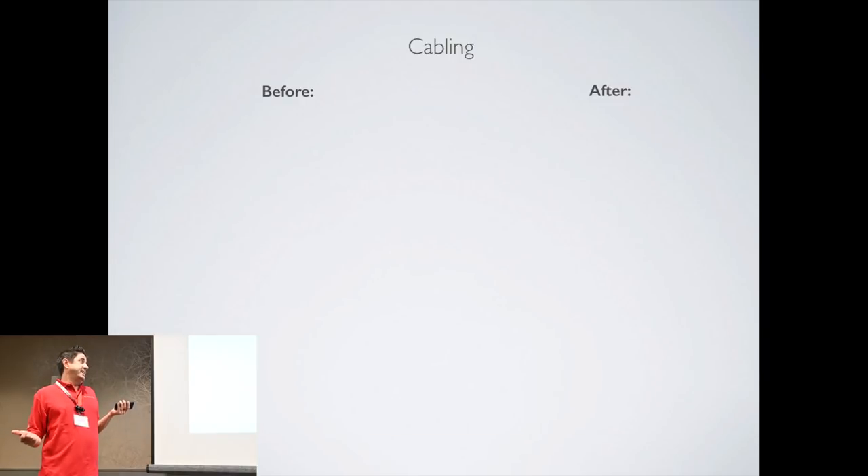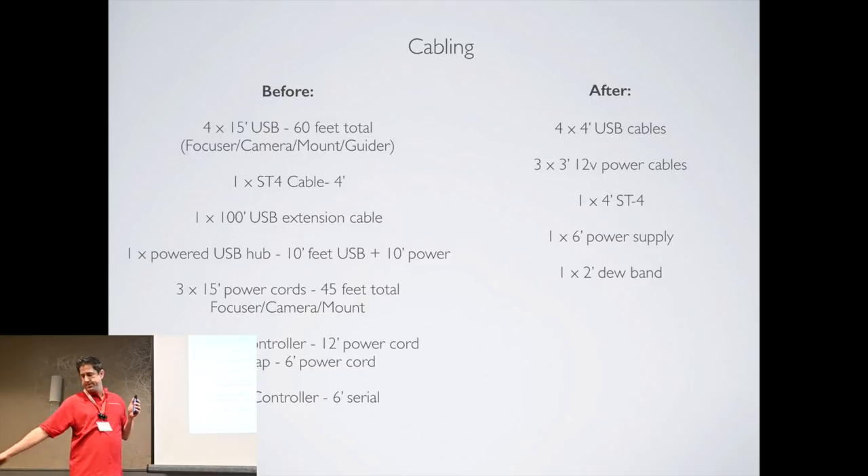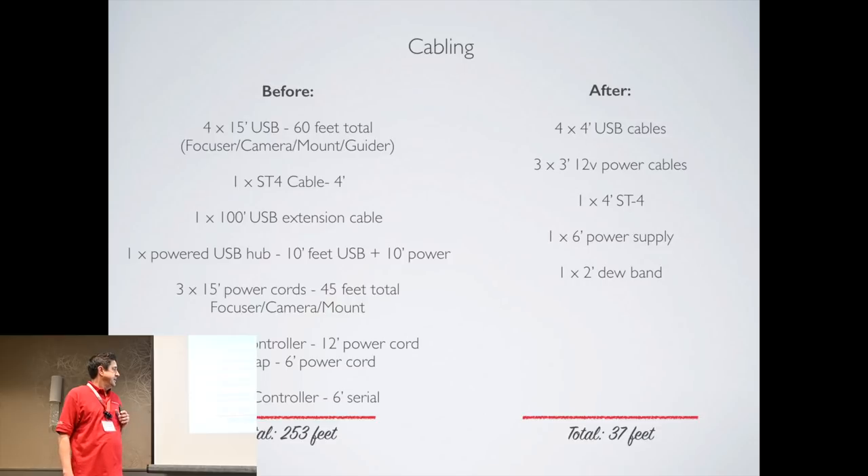The cable issue I had before — if you add up all the cabling I used to have: 15-foot USB cables snaking all the way through the mount down to a hub on the ground, plus the same amount of cable for power running down to a battery. It all adds up. If you add up just roughly the cable length before and after, you're looking at over 250 feet versus less than 50 feet.